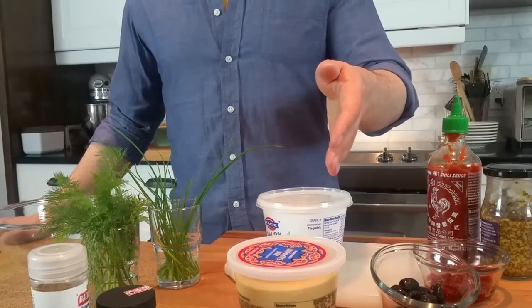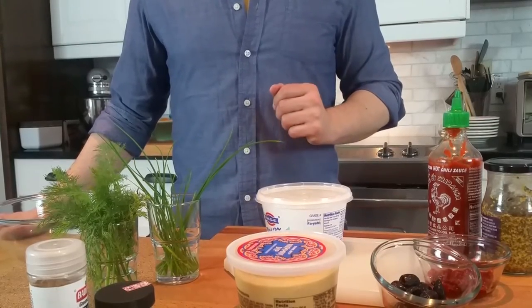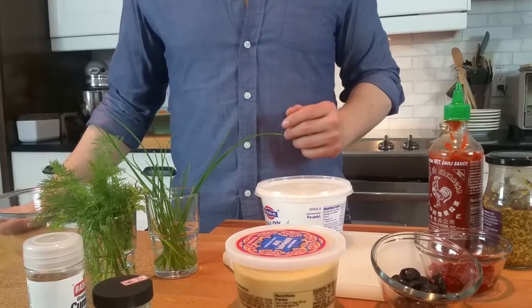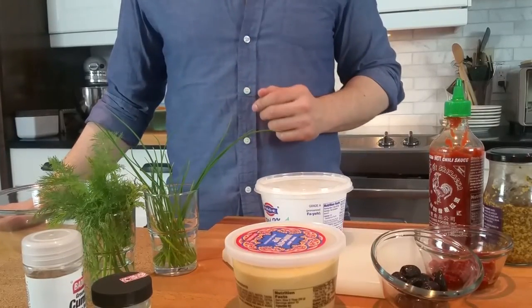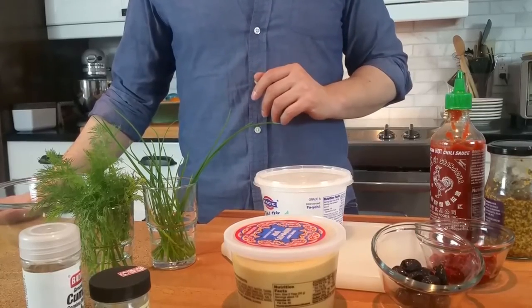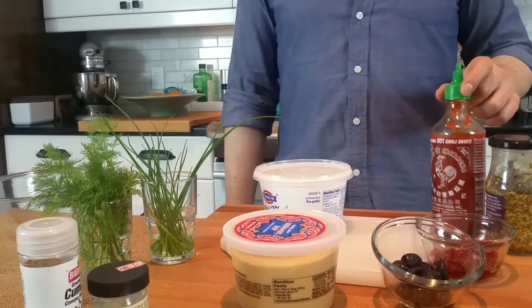I like to start off with some plain hummus and add a little bit of low-fat Greek yogurt to give it a nice tang and a little better consistency, and then after that just add one or two extra items to make it really special. So maybe that's some spices from the pantry or some fresh herbs from your herb garden, maybe something from the fridge like some olives or sun-dried tomatoes, or even some condiments like hot sauce.